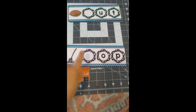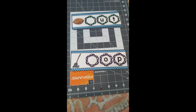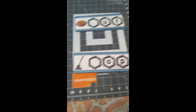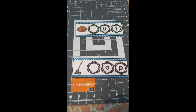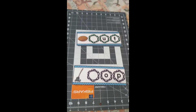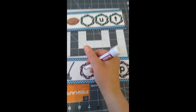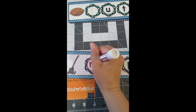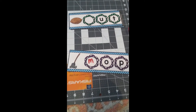Right here we have a mop. What sound does mop start with, and what letter makes that sound? Correct! Mop starts with a 'mmm' sound, and we know that the letter M makes a 'mmm' sound for mop.